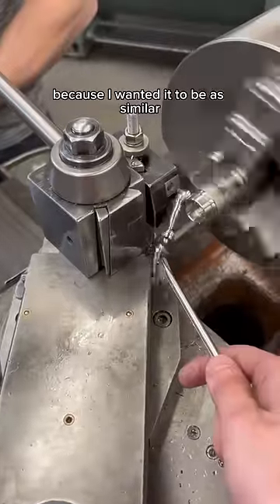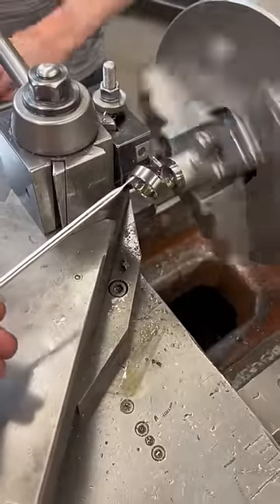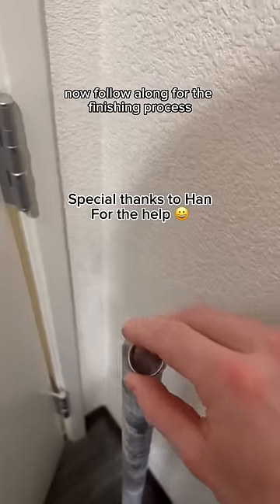I didn't want to do this at first because I wanted it to be as similar to the high bar as possible, but I really like the end result. So we made this ring from this bar. I think it looks super cool. I'm super excited about this. Now follow along for the finishing process.